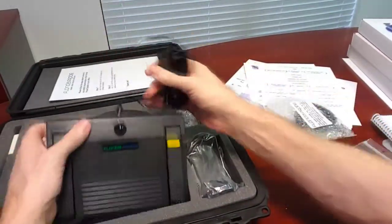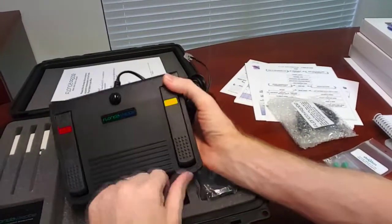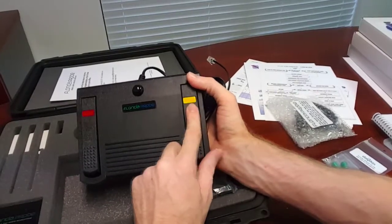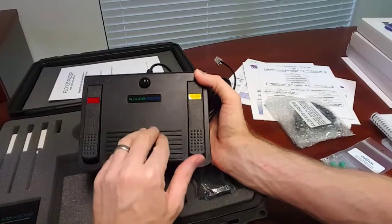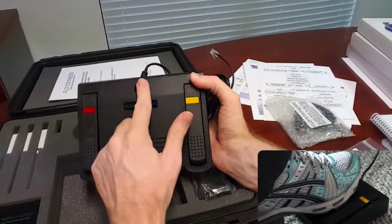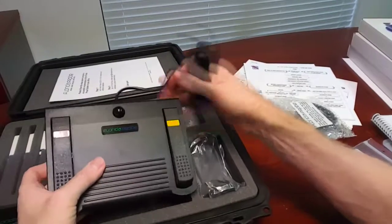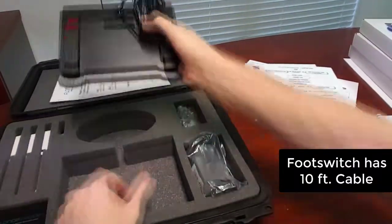You'll notice that the foot switch is a three-pedal switch — it's got a center pedal, a bleeding pedal, and a pedal to put in separation. There's also an undo button so at any time if you make a mistake and want to undo the last command, you can click that. So it's really a four-pedal switch total, with 10 feet of cable to plug in.